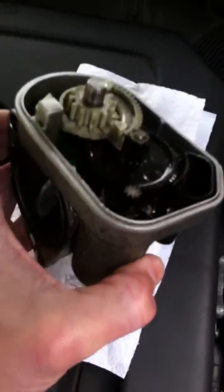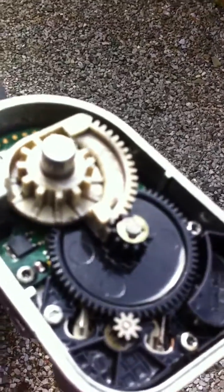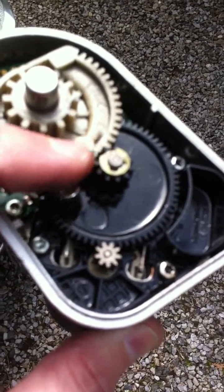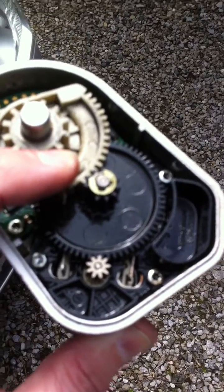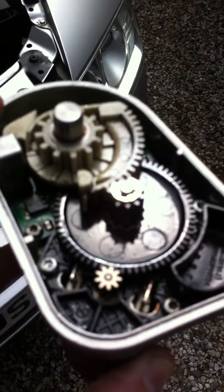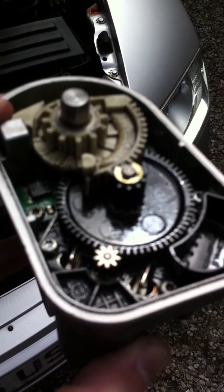I actually took my old one apart and you can see inside what's gone wrong. If I bring this out into the light — there's a gear tooth just missing off the black one here and off the white one that engages with it, and that was causing the problem. So there's no way to fix it — it's a plastic part.